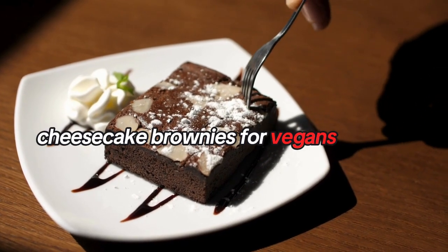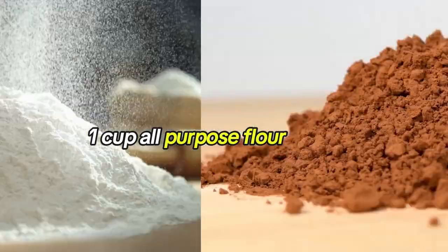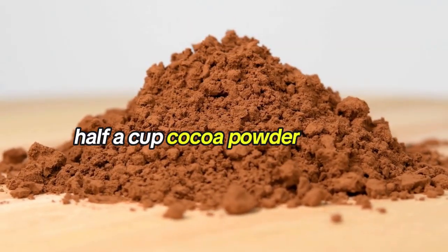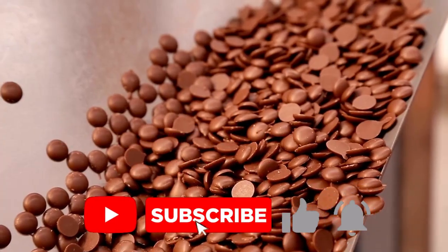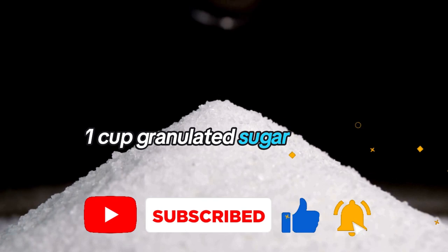Cheesecake brownies for vegans. Ingredients: one cup all-purpose flour, half a cup cocoa powder, one cup vegan chocolate chips, half a cup vegan butter melted, one cup granulated sugar.